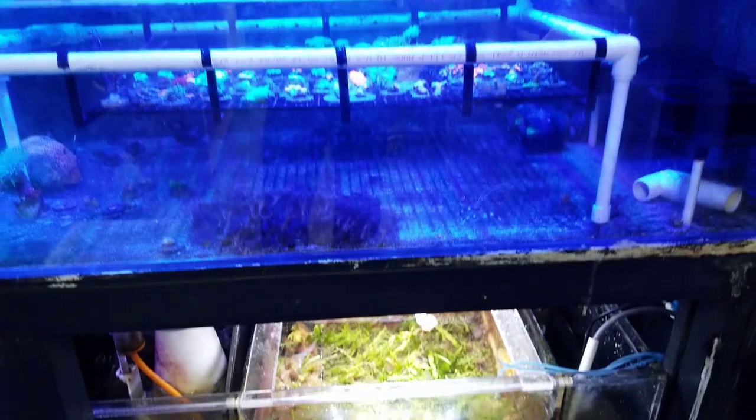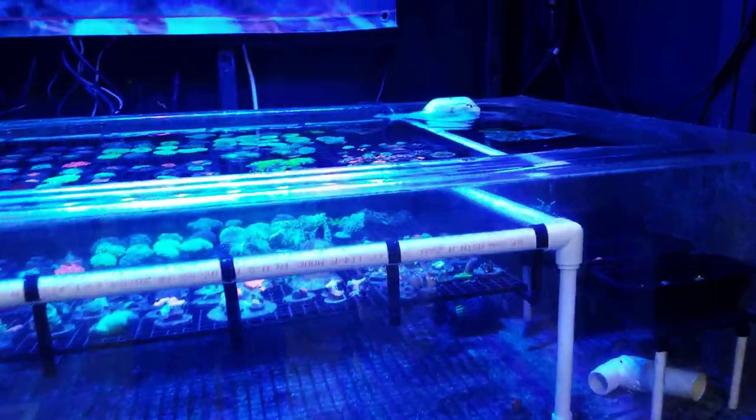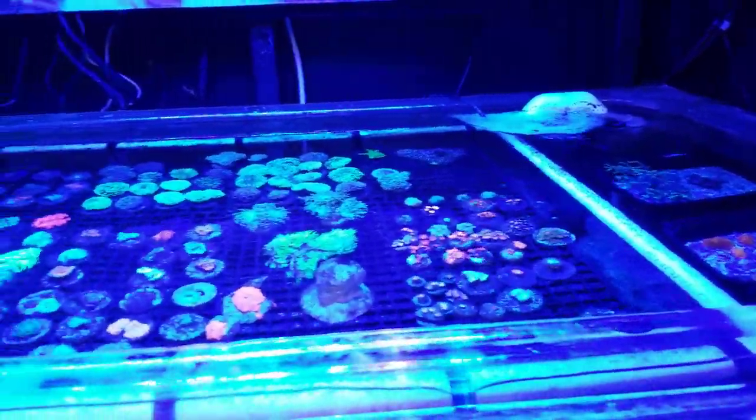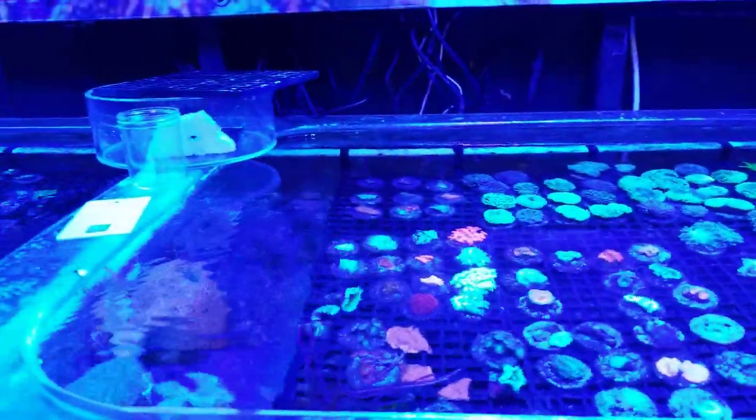I was wondering before what would happen to this skimmer when I plugged one in. This tank does have coral. There's a few fish in here but very, very limited.